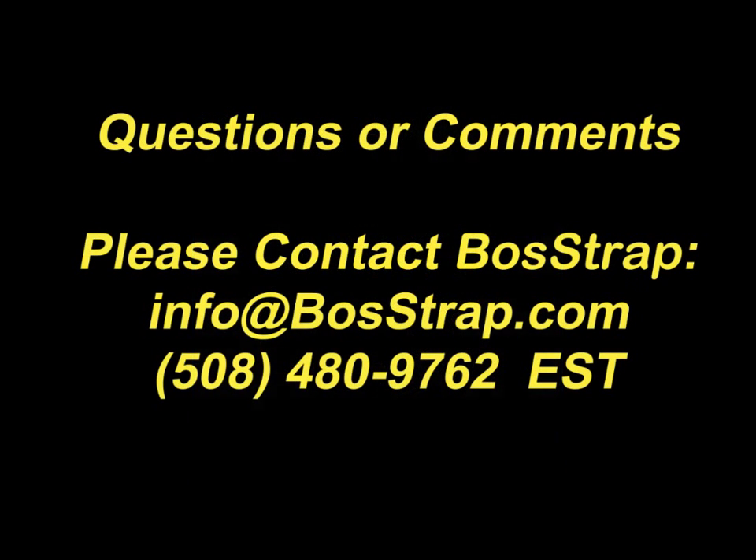If you have any questions or comments about this procedure, please contact me by email or phone. I'll be very happy to help you. Thanks for watching.